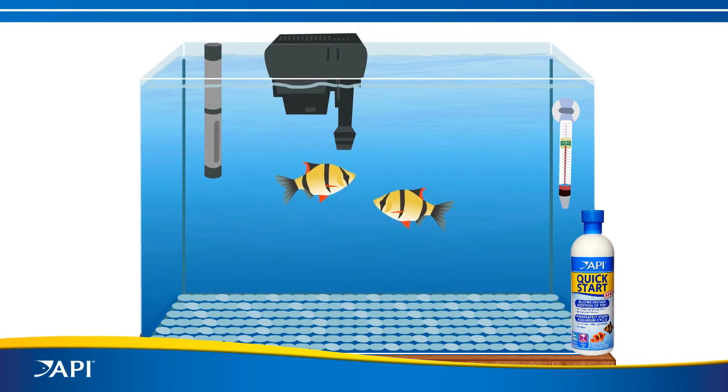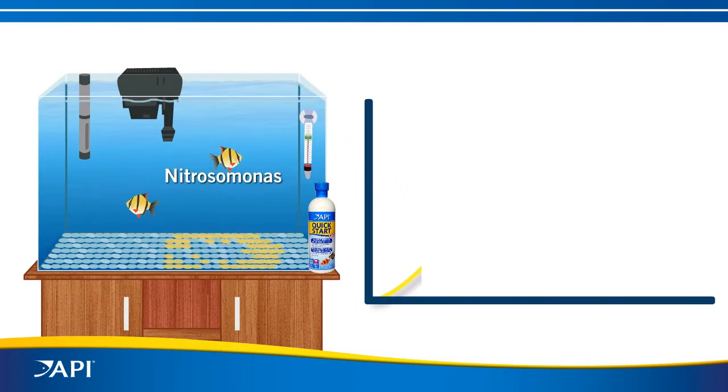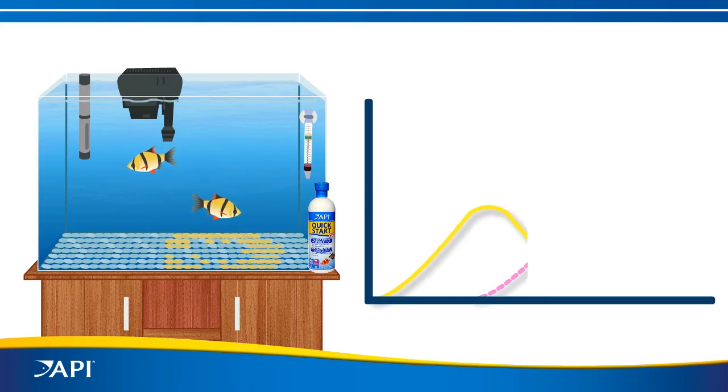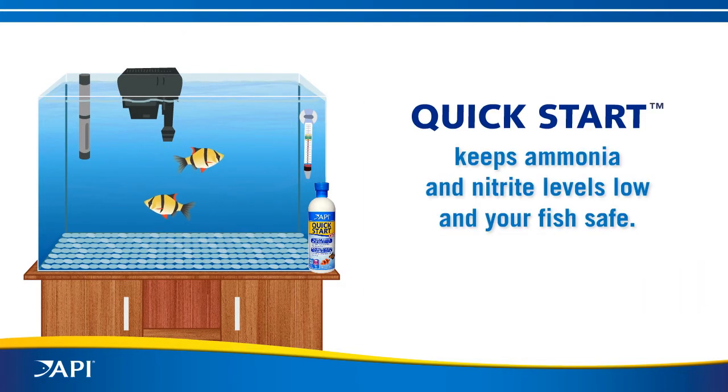It works in a two-step process: Nitrosomonas converts ammonia to nitrite, then Nitrobacter converts nitrite to harmless nitrate. Quick Start keeps ammonia and nitrite levels low and your fish safe. Now you can add your fish immediately — starting an aquarium has never been faster or safer.